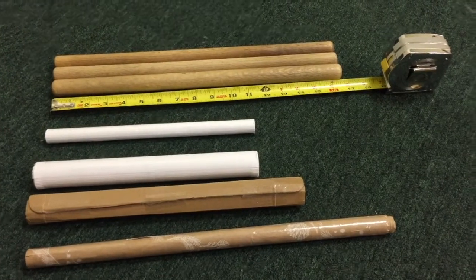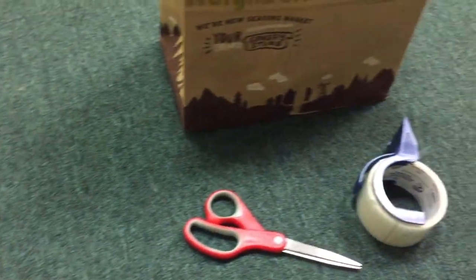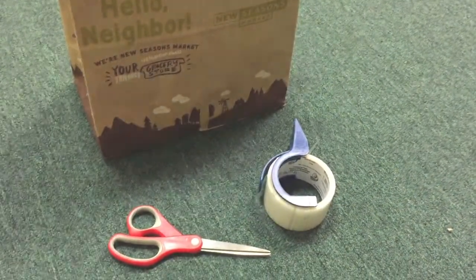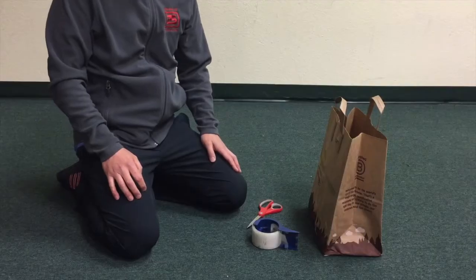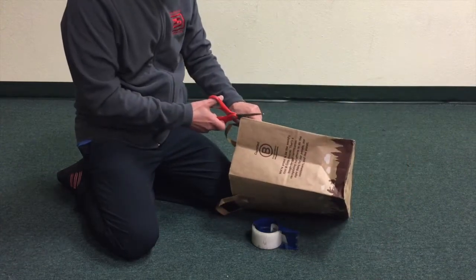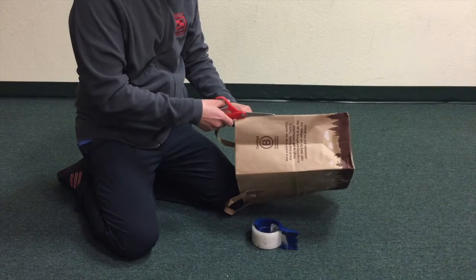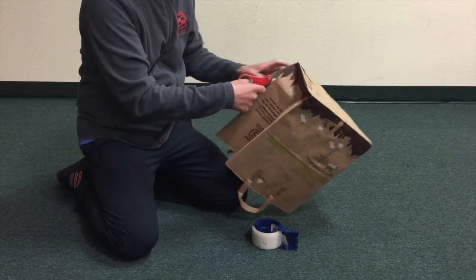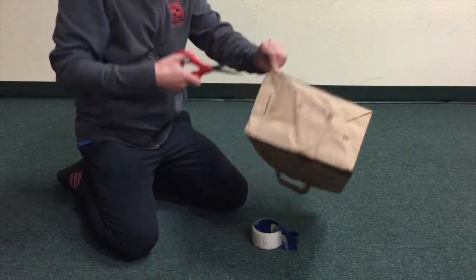So I'm going to walk you through that with a grocery bag, scissors, and tape. With whatever grocery bag you have at home, just make a cut down the length of it, and then along the bottom.